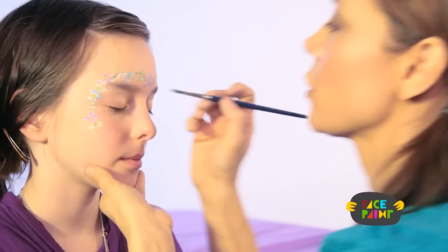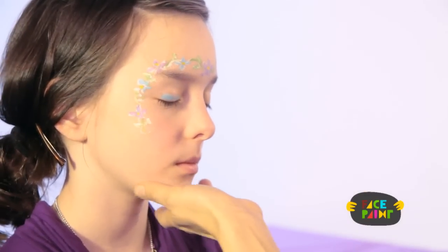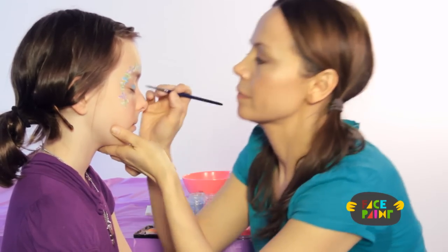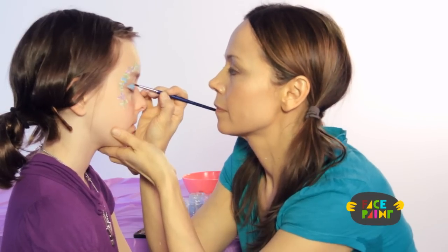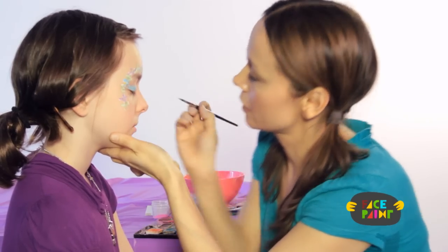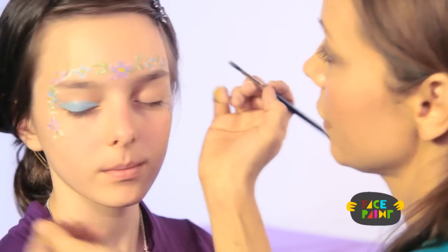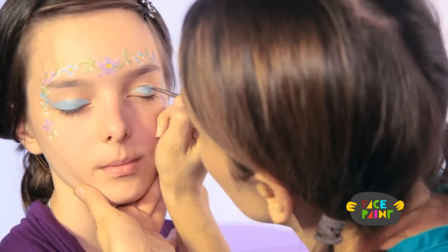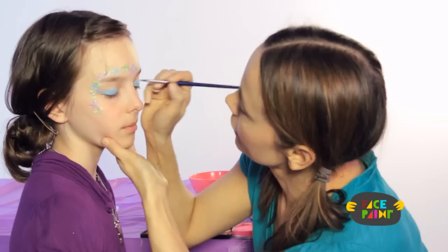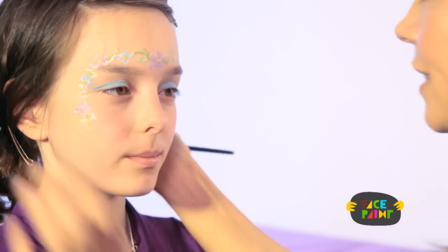Load your medium brush with blue and then go across like this. You can give it a little eyelash on the end if you like. Then turn your head to the other side — make sure it matches. And that's the next step on the fairy.